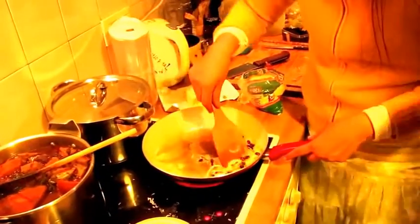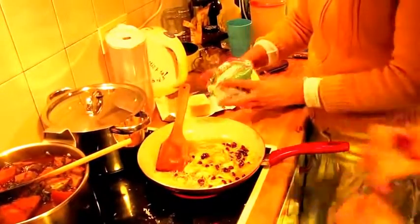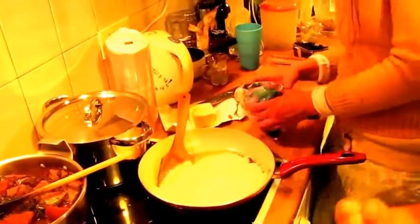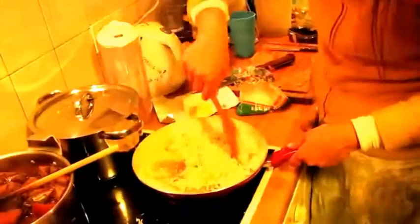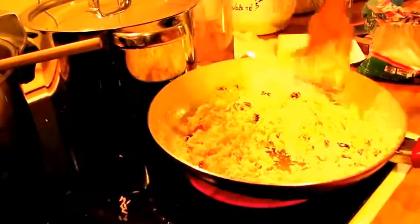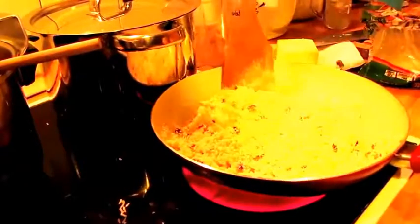And you fry it a bit more. Now you add the farinha — the flour of yuca. The texture has to be not too wet and not too dry.